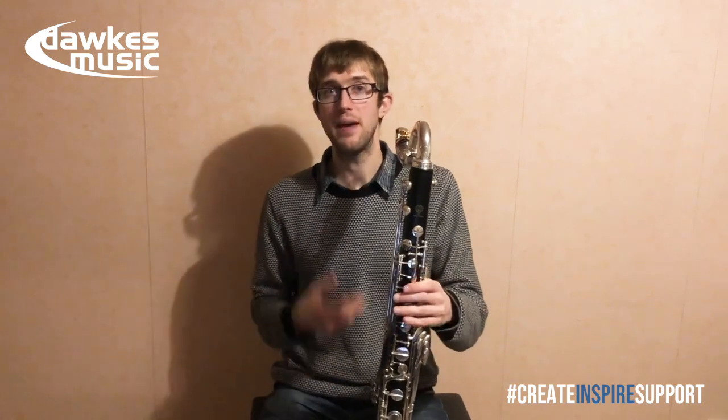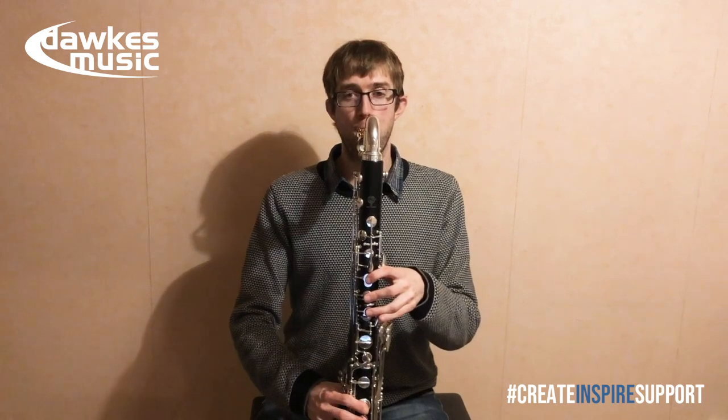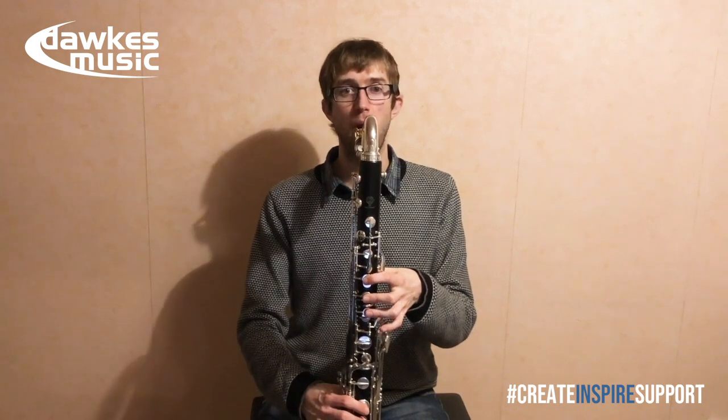Most clarinetists, when they switch to bass clarinet, struggle a little bit with the lower register. That's basically because the embouchure you have for a clarinet is a little bit tighter than what you want on a bass clarinet. What you often hear when clarinetists play bass clarinet is it kind of goes thin at the bottom, or sometimes even jumps up — you get those kinds of sounds as you're trying to play.